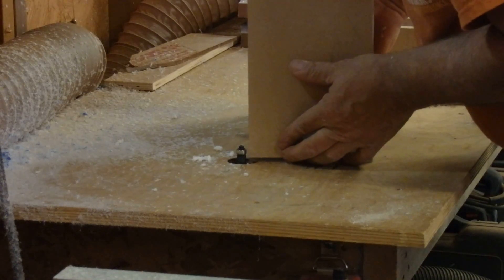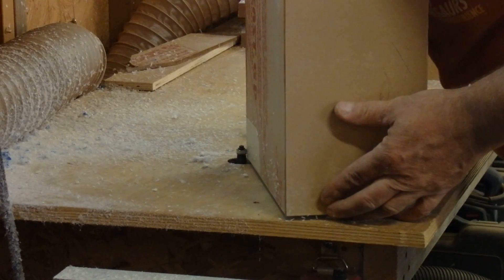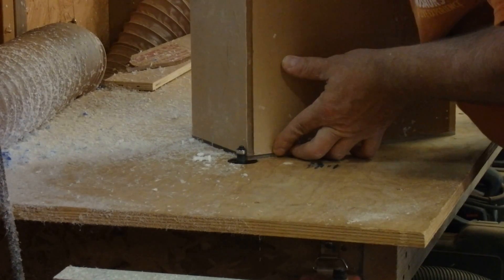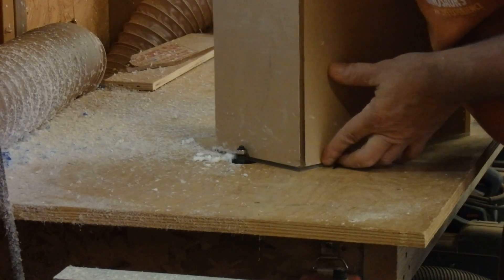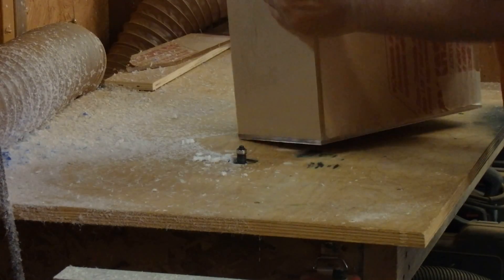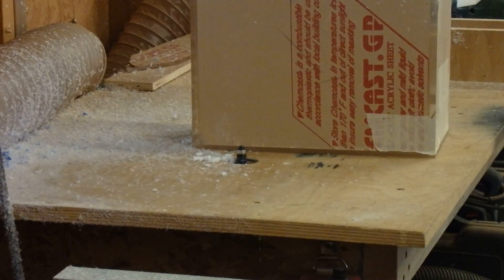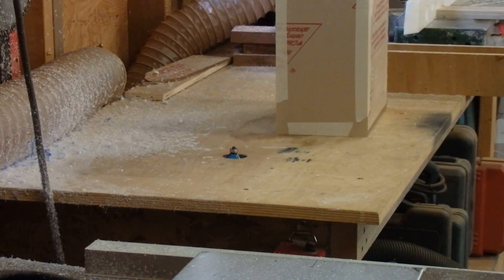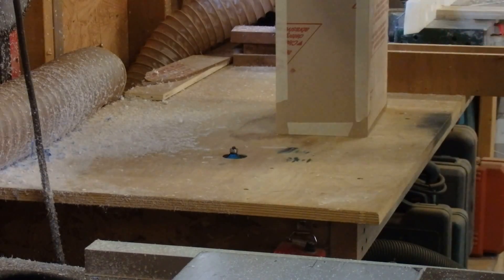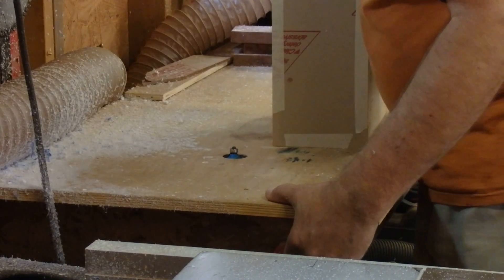The top is dead flush, and from the outside it actually looks the same — top and bottom have the same thickness to them. This is the final profiling. Once this is done, I'll polish up the edges and this will be ready. Beautiful thing — let's hope nothing bad happens.